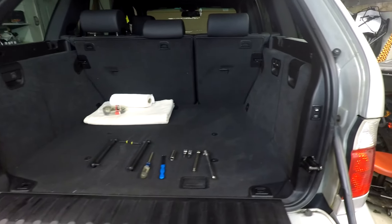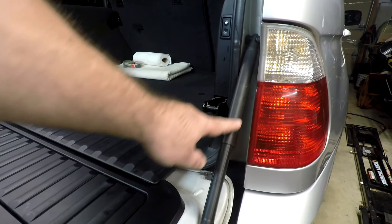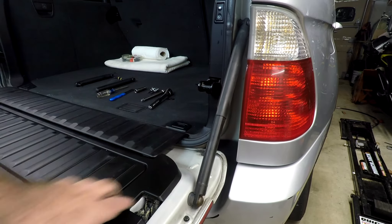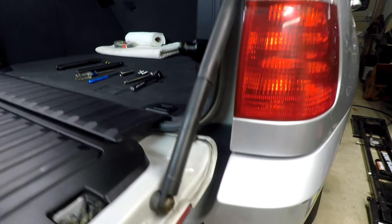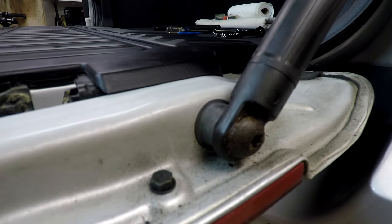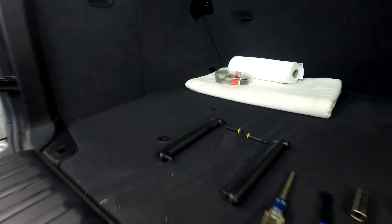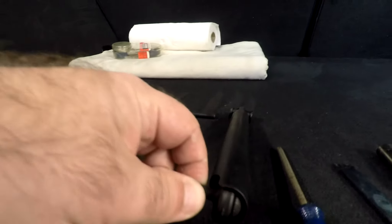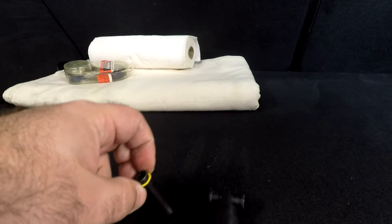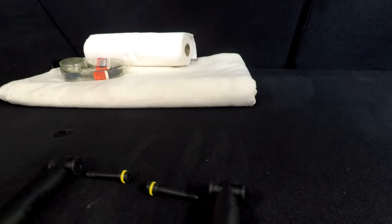Today on this E53 X5 I'm changing the tailgate drop-down springs because the owner didn't like that the bolt heads were getting kind of rusty, and the only way to get the bolt heads is to replace the whole spring assembly — so the bolts come with them. We've got new upper bolts that have an o-ring on them because they're exposed to the outside, and that keeps water from getting in the truck.